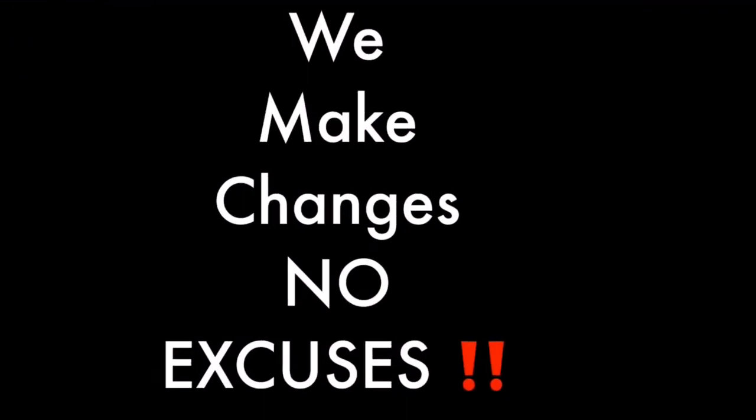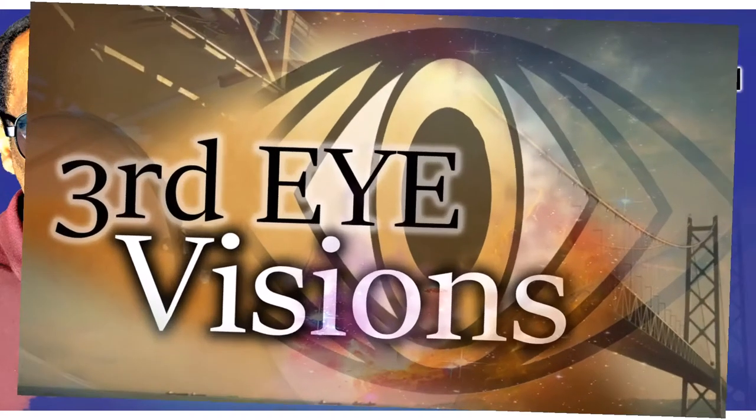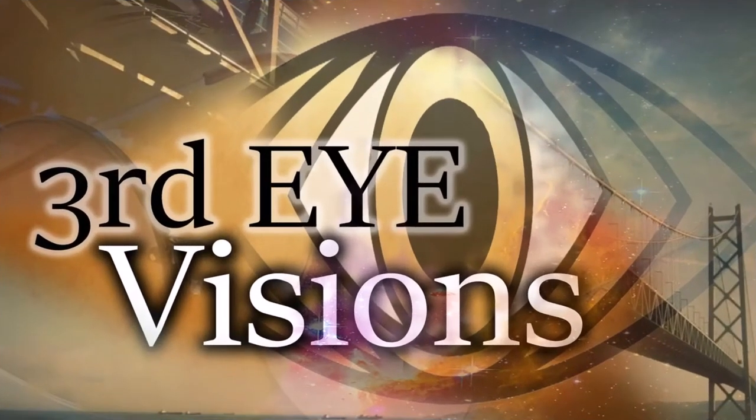That's right, we're on live. We're going to get this thing done one way or another. What's up, y'all? Welcome to Third Eye Visions, where we motivate the blind, stimulate your mind, and still welcome all kind.